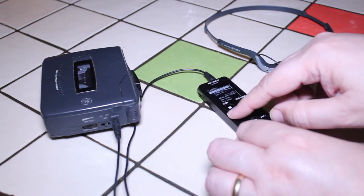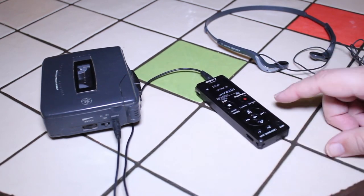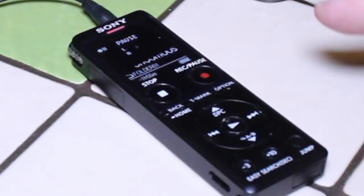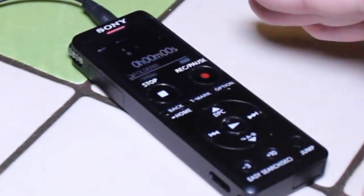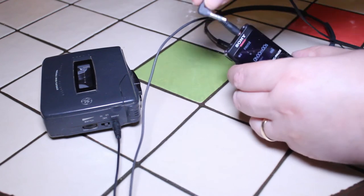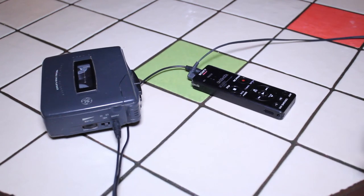I'm going to get the recorder ready to record — I have to go to the home page and select record. I'm going to hit the record-pause button twice very fast. The first time it goes into record mode, and the second time it immediately pauses — so it's ready to go. I'll also plug my headphones into the other jack at the top of the Sony recorder, just to monitor the recording and make sure everything is going okay.